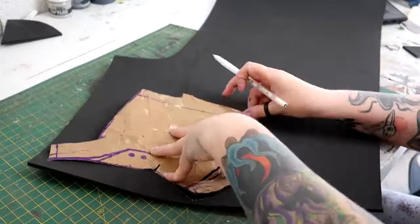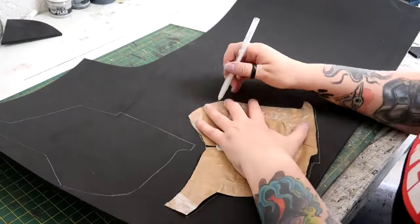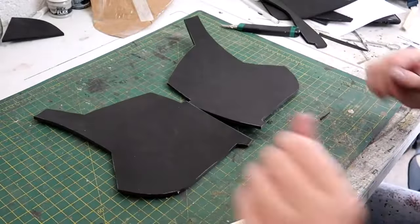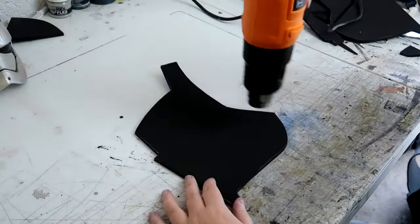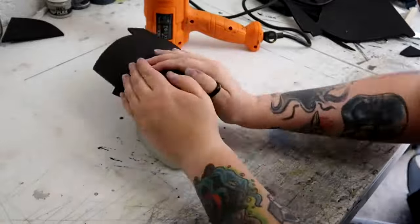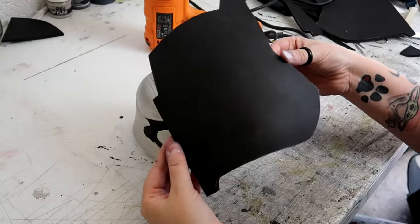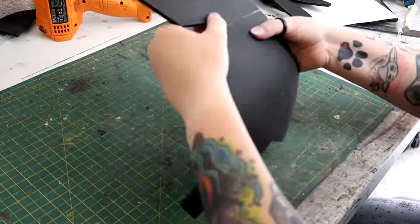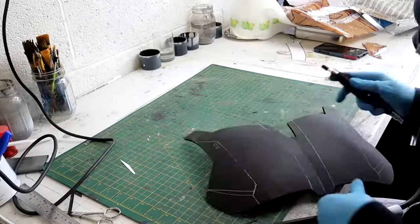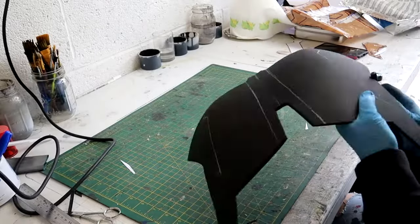It was now time to start building up all of the details and I started with the pec area. Taking this part of the template I traced round it onto the foam, flipped it over to mirror the other side, and then cut them out. These needed shaping because the foam was flat, so I heated the foam up with the heat gun and while it was still hot I stretched them over this Captain Phasma piggy bank I have, which is the perfect shape to give something a curve. These then got stuck together down the middle. Before moving on I wanted to tidy these up a little bit, so I took my trusty Dremel with the sanding barrel attachment and went over every edge to round it off and give it a nice finish.